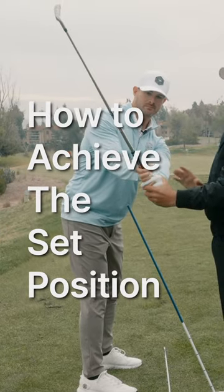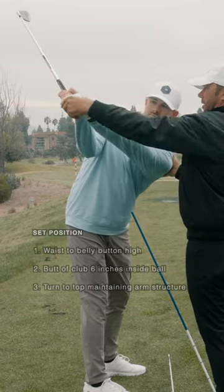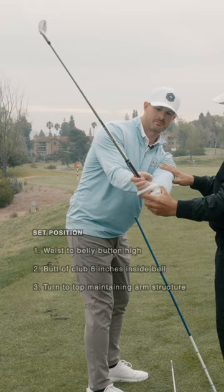From right here, the wrist just keeping the same. The set position is the set position. It's just turn. And see how I didn't let the arms break down at all — that arm stayed the same, this arm stayed the same.